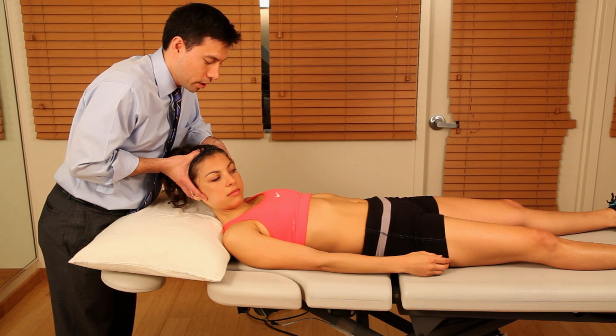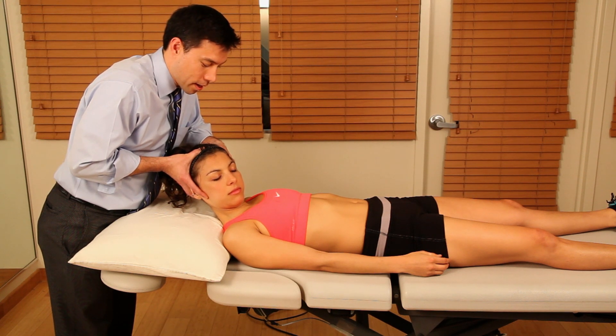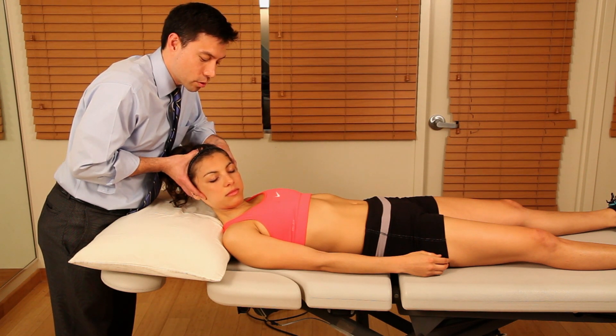Two, three, four, five. The patient relaxes and movement can be progressed toward a new range.